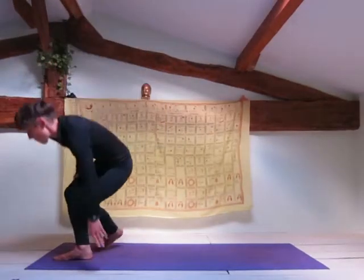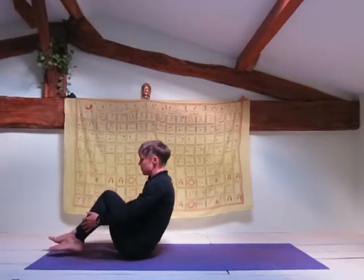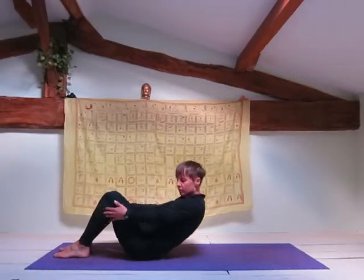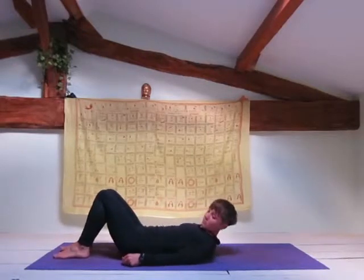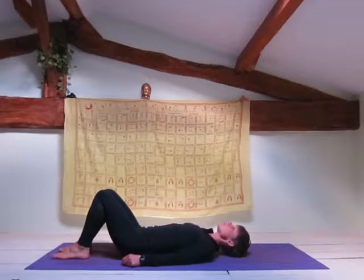It's very important that you protect your neck. If you don't have a flexible neck, shoulders and upper back, then it can be very easy to damage your neck. We'll talk through how to do a full shoulder stand and then I'll show you a variation that you can practice if you do not have flexible neck, shoulders and upper back.